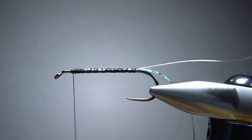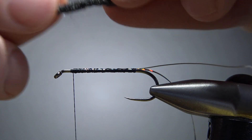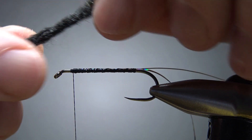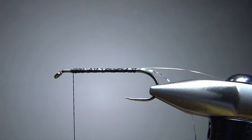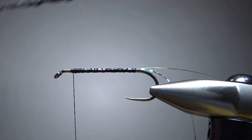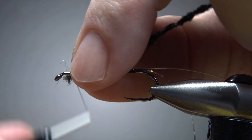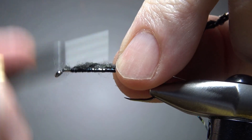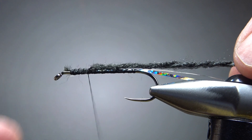Now we're going to put a dark body in. You could use fur dubbing, or probably a chenille too, but I've got a black yarn - I believe this is an acrylic. You can see this is full strength right here, but if you unravel it, you'll be able to split it into strands. This one turned out to be four strands, so here are two of the strands. I think four would be just a little too thick of a body.